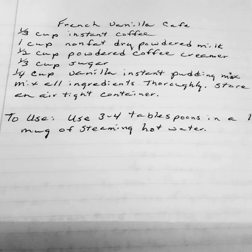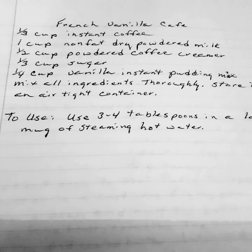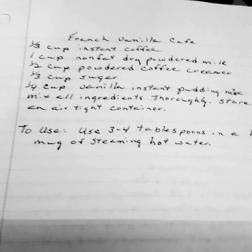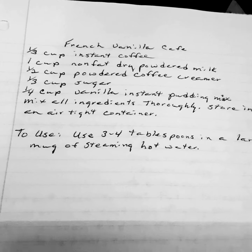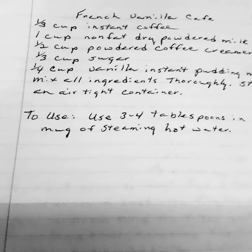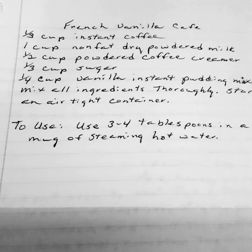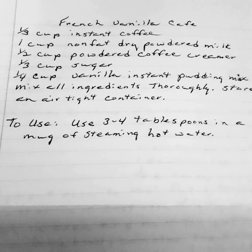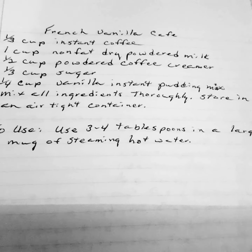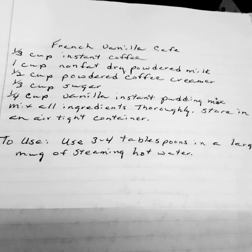I believe that you won't be able to find a lot of these things in your grocery store like you're used to, and I also believe that if they are in the store, you're going to pay an outrageous price for them. So I'm continuing with my recipes that I think you will use very rapidly in the near future.